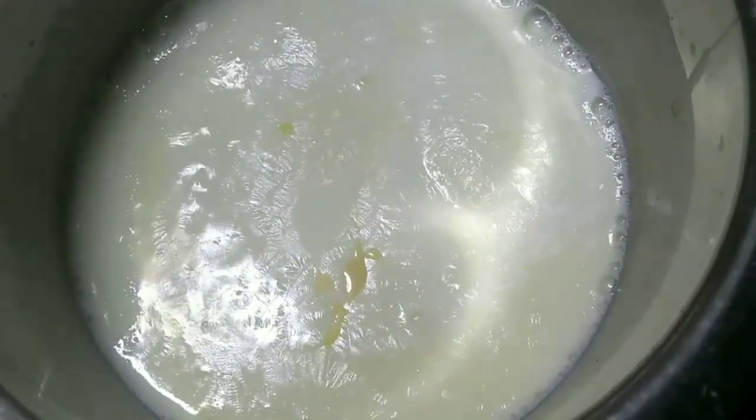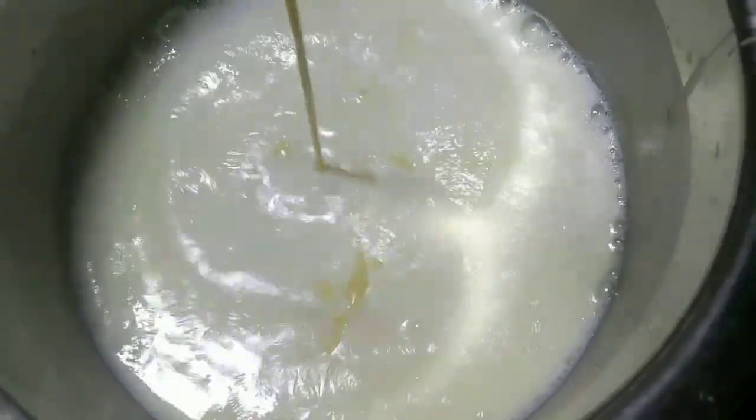Let's put the condensed milk in this place. I am going to put the condensed milk in here.